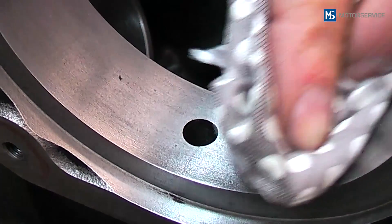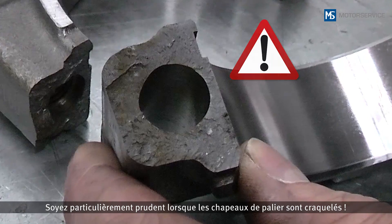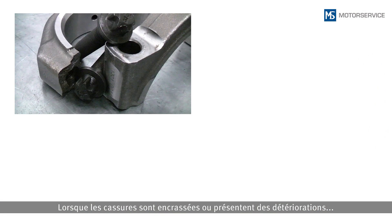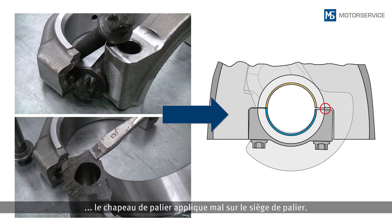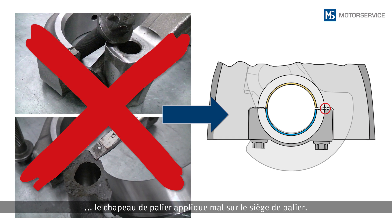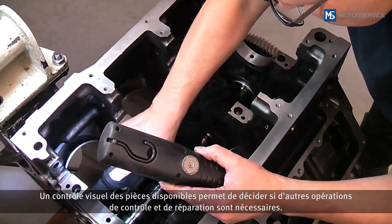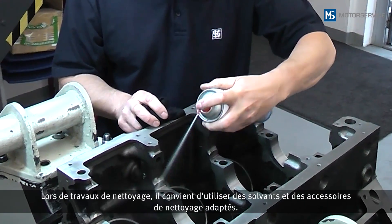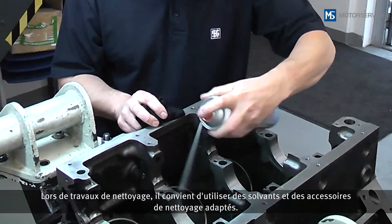Be very careful when handling cracked bearing caps. Soiling or damage at the points of fracture results in the bearing cap no longer fitting exactly on the bearing block. The visual inspection of the existing parts determines the further examination and reconditioning procedures. Suitable solvents and cleaning materials are to be used for cleaning tasks.